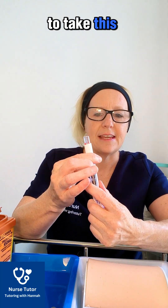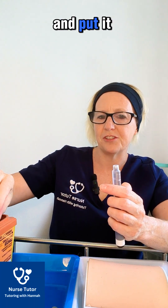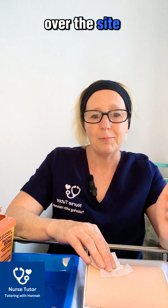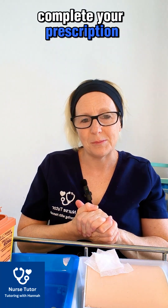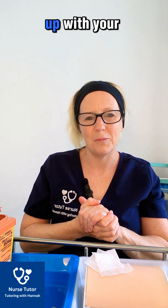It's safe and easy to remove the needle because the safety cap is on — just unscrew it and put it straight into the sharps bin. Don't forget to put your gauze over the site, but do not massage. Then decontaminate your hands, complete your prescription chart, ensure your documentation is done, and finish up with your patient.